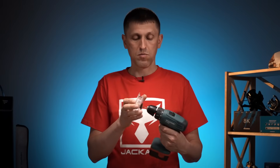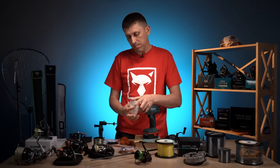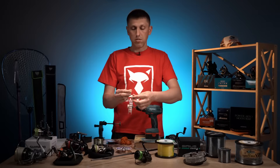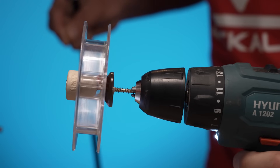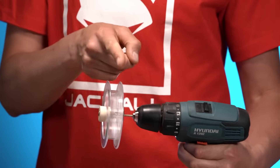Беремо шуруповерт, вставляємо сюди нашу вісь і затискаємо у патроні нашого шуруповерта нашу бобіну. Наш вільний край шнура або жилки, знов таки з петлею, зробленою за допомогою вузла вісімка, використовуючи удавку, яку я вам показав — накидаєте цю удавку на нашу бобінку і за допомогою електричної тяги це все змотуєте. Отак, рукою проводячи шлях, складаючи витки до витків.